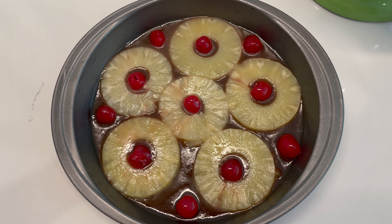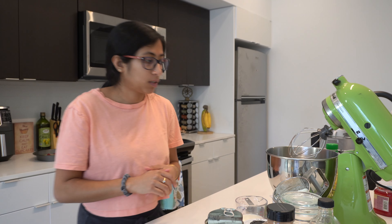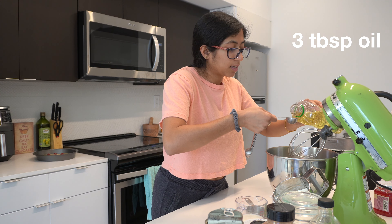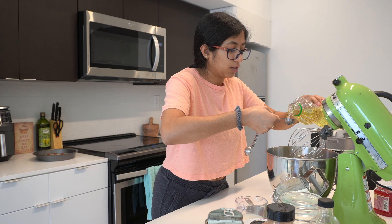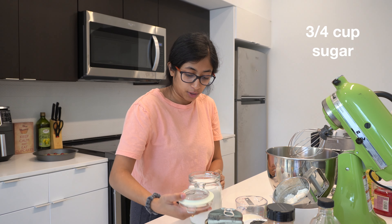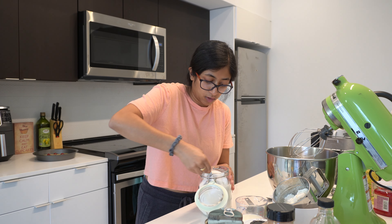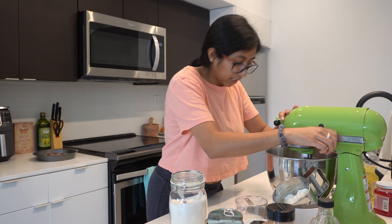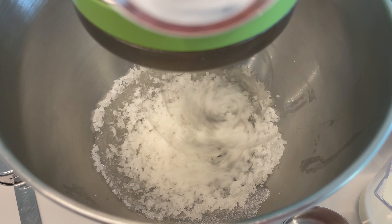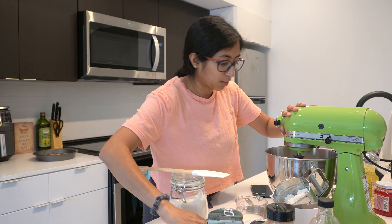Set the pan aside while we make the cake batter. The first thing we're going to do is take three tablespoons of oil and three-quarters cup of regular white sugar, and cream them together. Make sure to keep scraping down the sides so we get a good, even mixture.